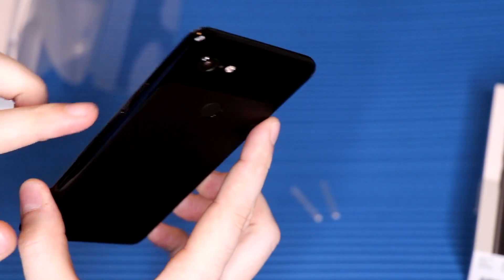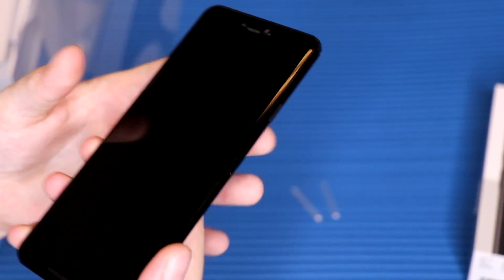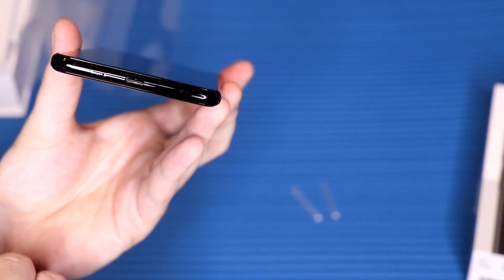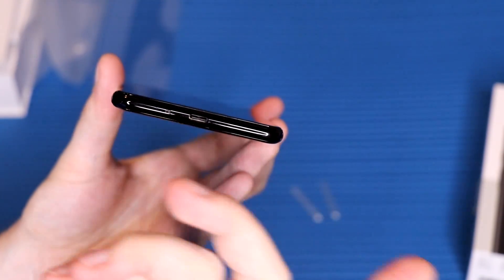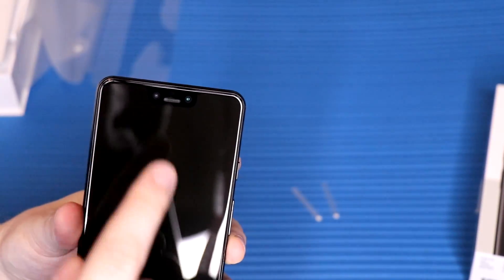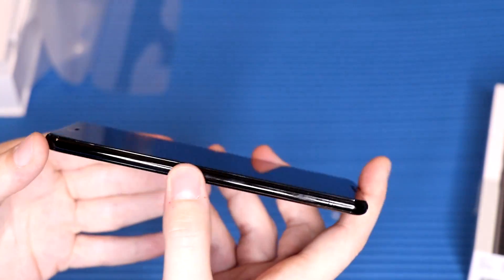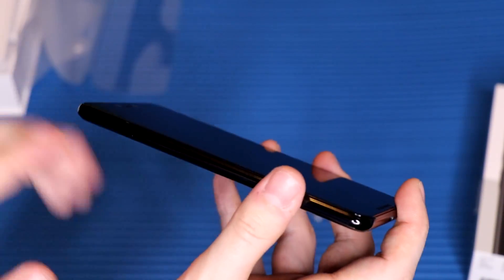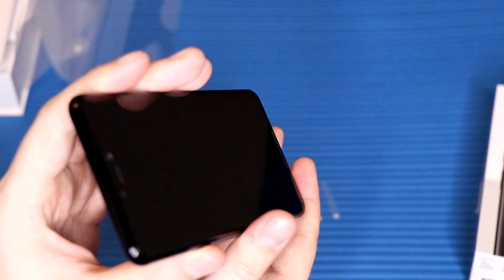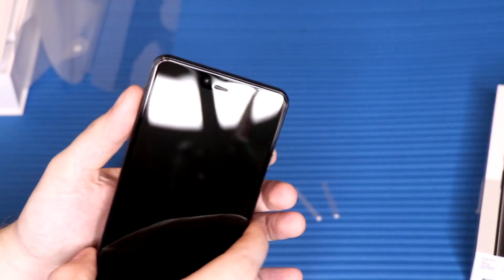Going to the right side, we have the power button and the volume rocker — nothing too crazy, but they're pretty clicky, which I like. Nothing on the other side. On the bottom, we have the USB-C port and a microphone — no headphone jack again, and no speaker down there either, because both speakers are front-facing: a bottom-firing and a top-firing speaker next to the dual front-facing camera. The top has just the SIM card tray.